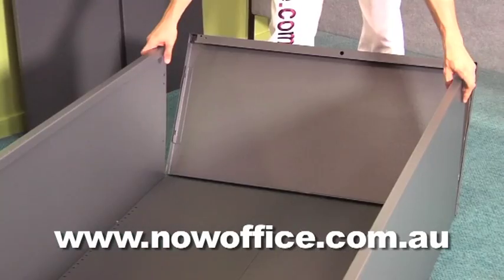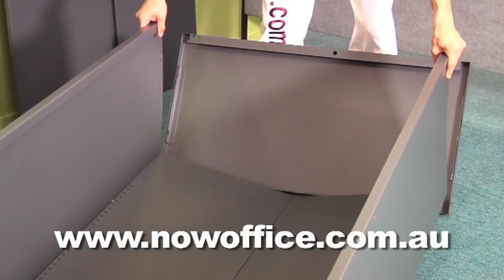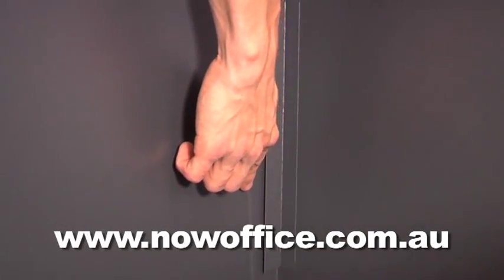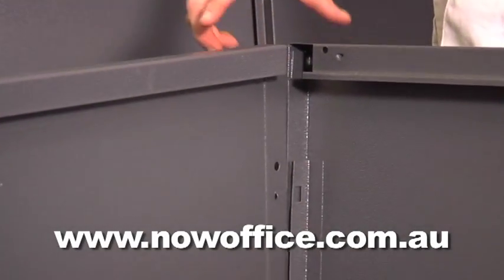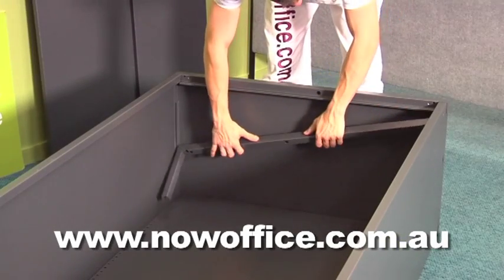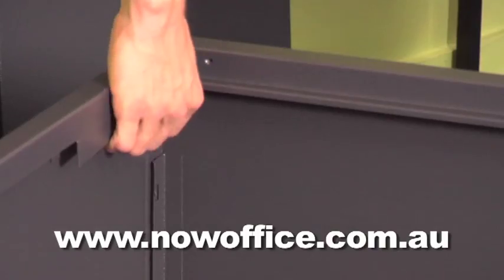Identify your top. Carefully lift the back and slide it under the lip. Line it up with the side locking clips and slide it in, making sure it all locks together nicely. Get your top locking bracket and push it in with your fingers.